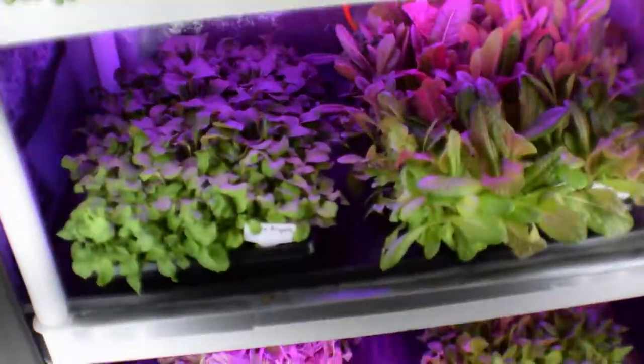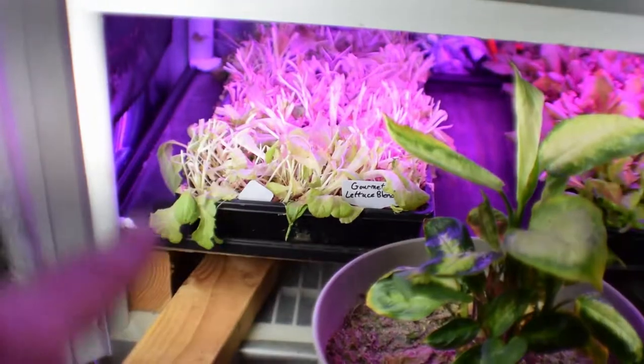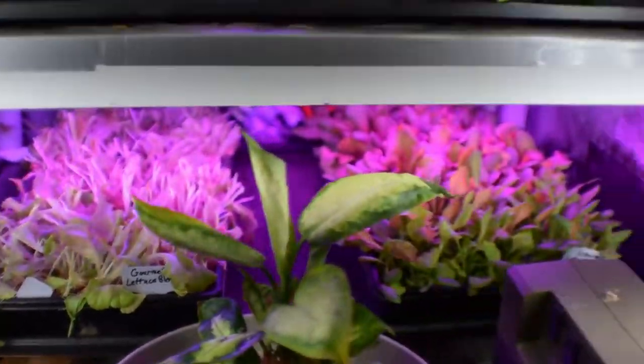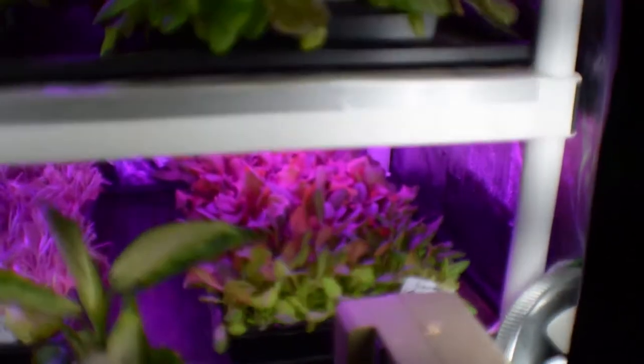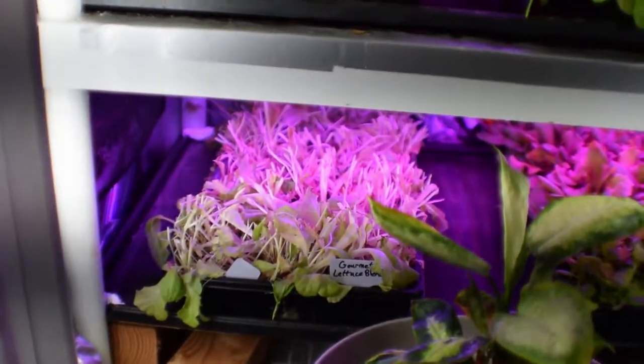We've harvested a couple of trays. We've got one down here of the gourmet that I want to see if I can get to come back. I cut that one really short, so I don't know if that one's going to recover or not. And then we've got another gourmet lettuce blend over here next to it that's ready to go. So I may just dump out that tray and start over, start another tray coming in.